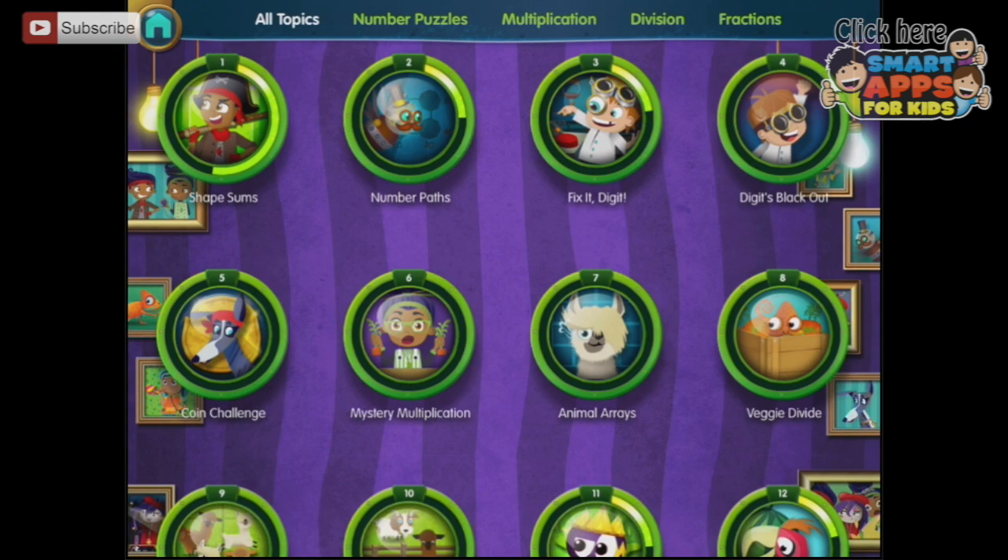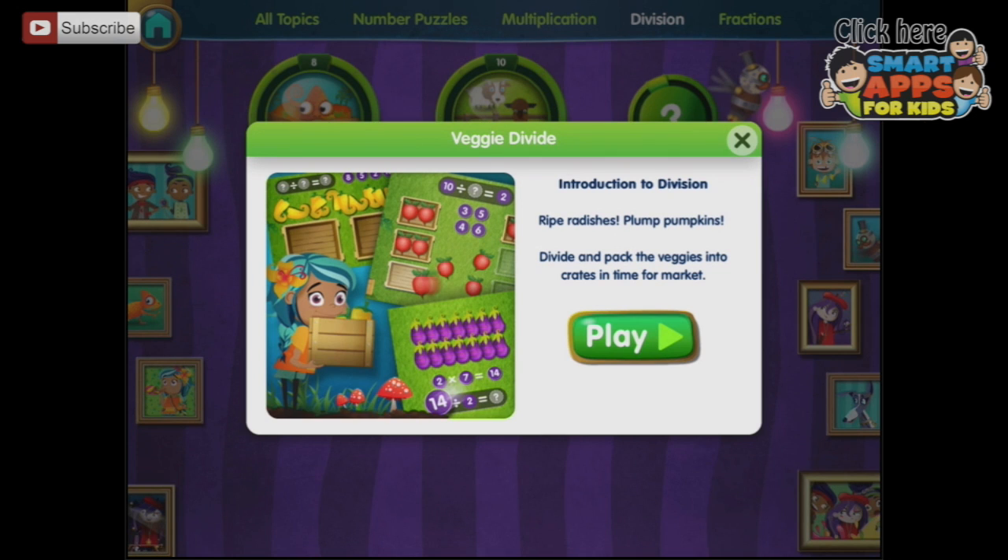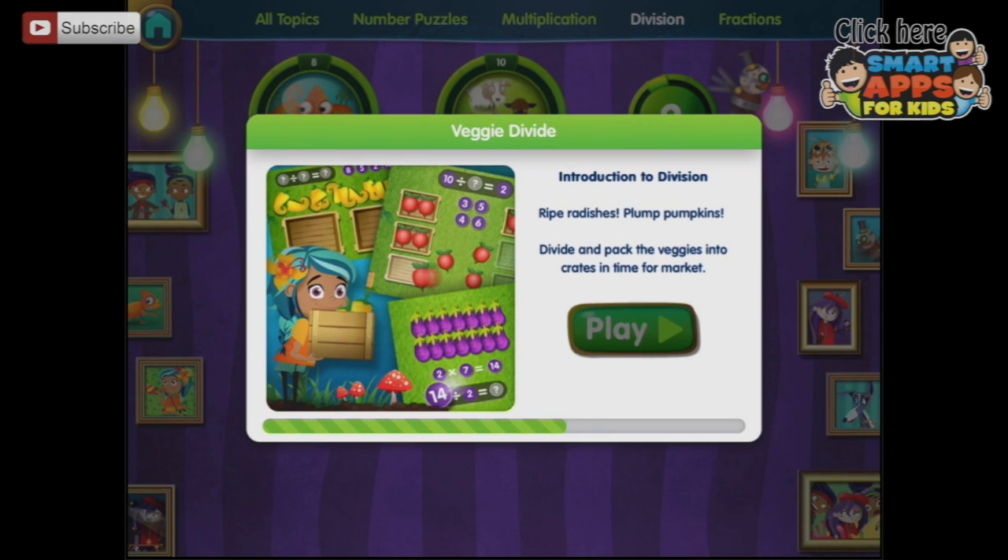Let's work backwards — let's go back to division. Veggie divide. Let's do some introduction — divide and pack the veggies into crates in time for market.